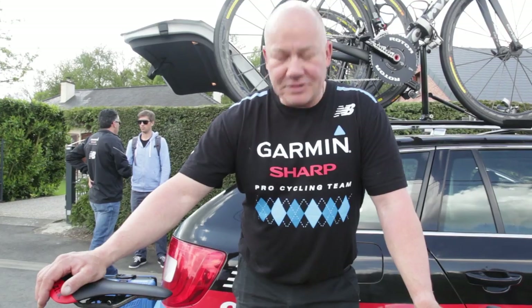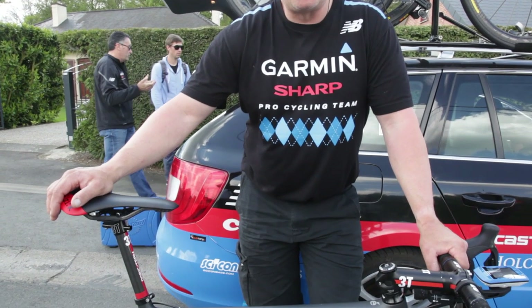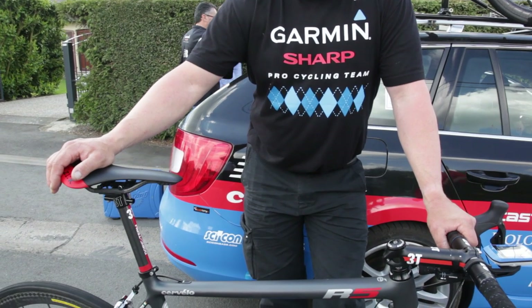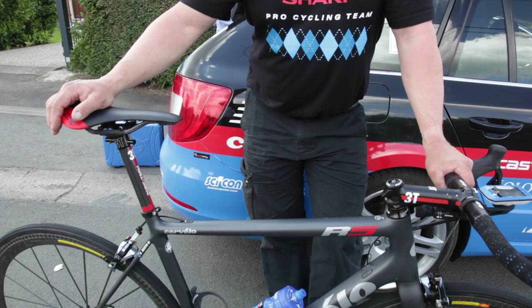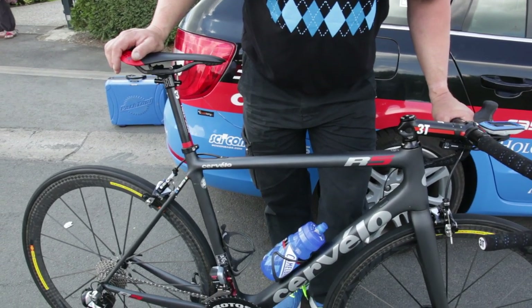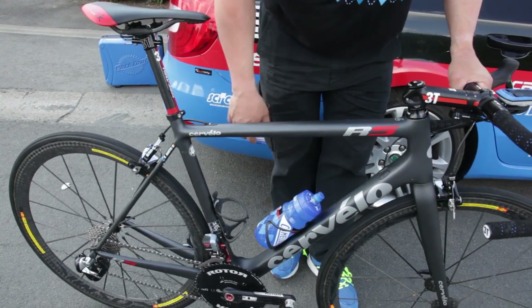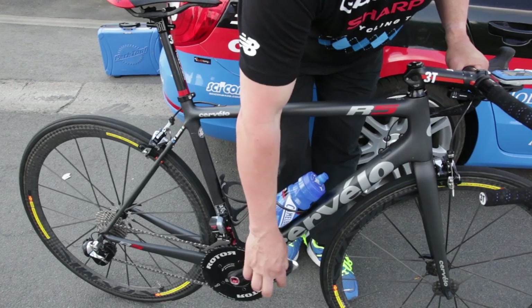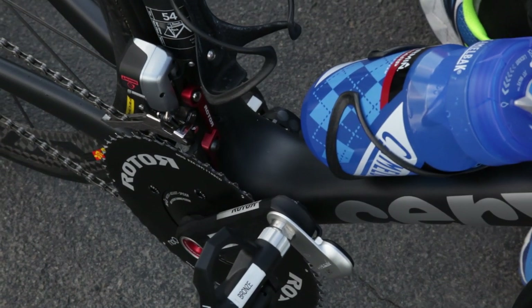Here we have the race bike from Dan Martin for the upcoming race Flèche Wallonne on Wednesday. It's a Cervelo R5 full carbon frame, and we have Shimano Dura-Ace 11-speed electronic, and some other features on this bike include the Garmin Vector pedals to measure the power.